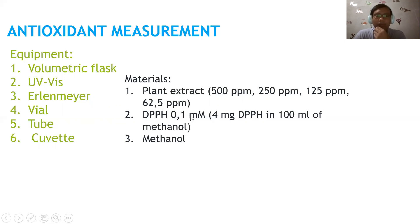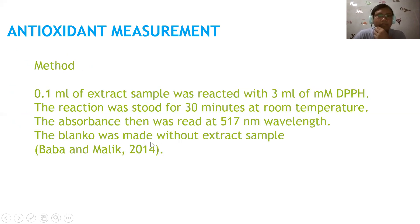To make the 0.1 millimolar DPPH solution: weigh 4 milligrams of DPPH, place it in a 100 mL volumetric flask, and add methanol up to the 100 mL line. Methanol is used as the solvent.